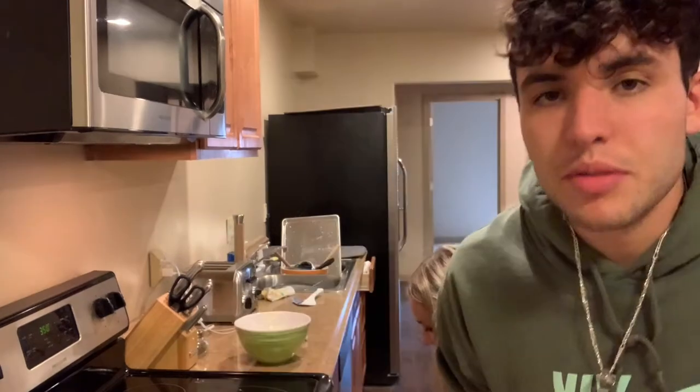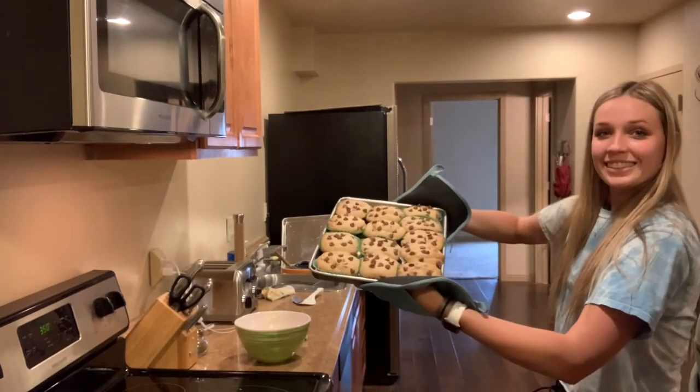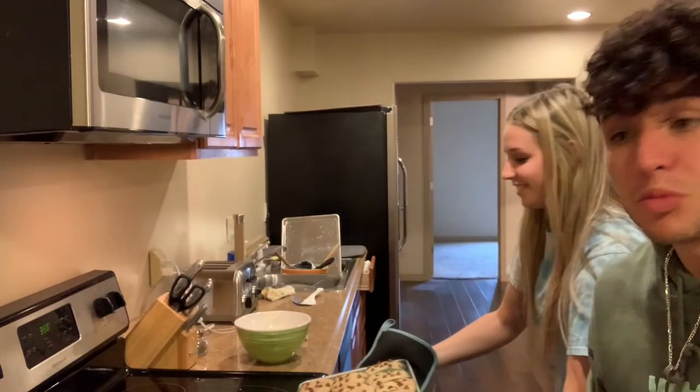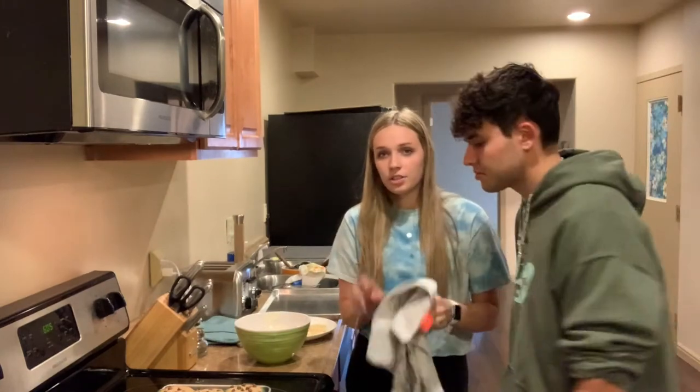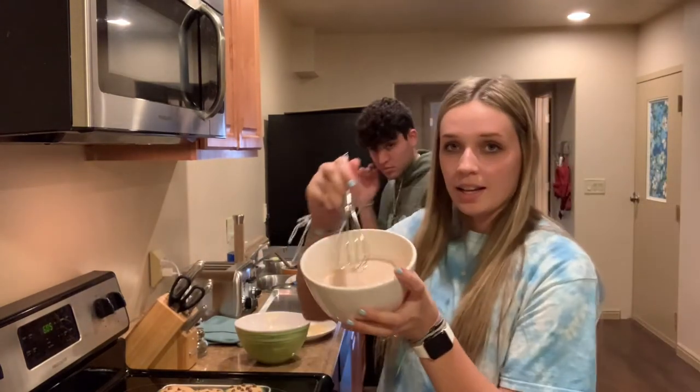Maybe we'll make a churro and Dole Whip video later. If you guys like this video, comment below and hit that like button if you want to see a part two of making Disney treats. We just popped over to the oven and the cookies are definitely perfect — they're done. Now we just gotta let them cool a little bit, then we're gonna coat the toffee with chocolate and cinnamon.